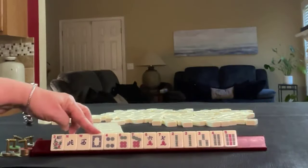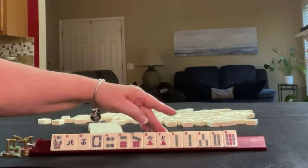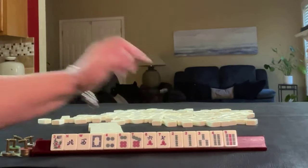The tiles we're dealt are: Flower, Northwest, White Dragon, 4, 6, 7 in dots, 6 and 7 in cracks, 2, 3, 4, and 9 in bams — with a pair of twos.